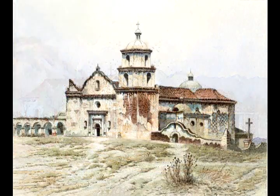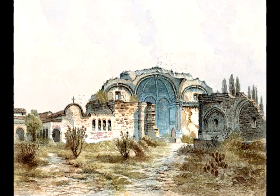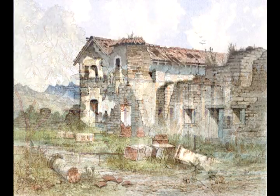In the south, he would have made his way to San Luis Rey, which is today inland from Oceanside, and eventually to the fallen San Juan Capistrano, painted largely as it appears today. In the Los Angeles region, he journeyed to Mission San Gabriel and over the Santa Monica Mountains to San Fernando Rey.